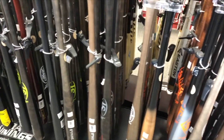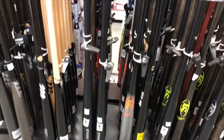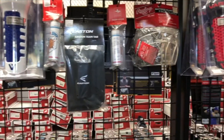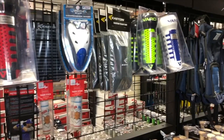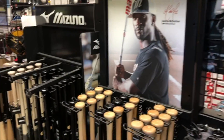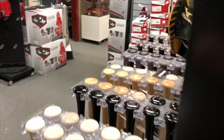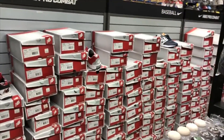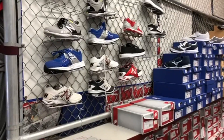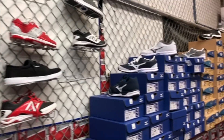Let me know in the comment section if you guys have ideas for things you'd like me to give away. I'm going to give away something different every week, again depending on how many views we get. They've also got some cleats and turfs over here — a bunch of New Balance — and on the other side more cleats, more New Balance, and some Mizuno stuff.